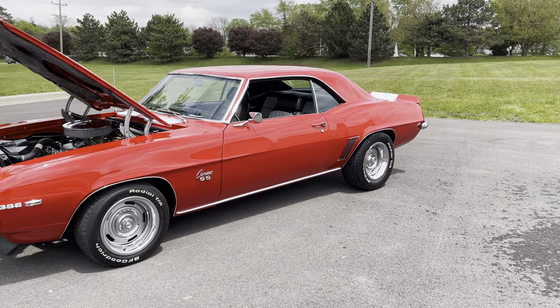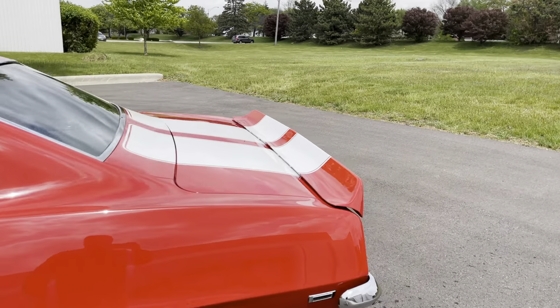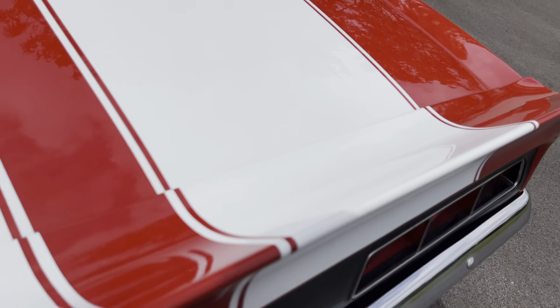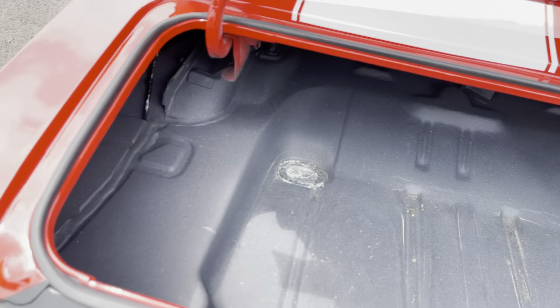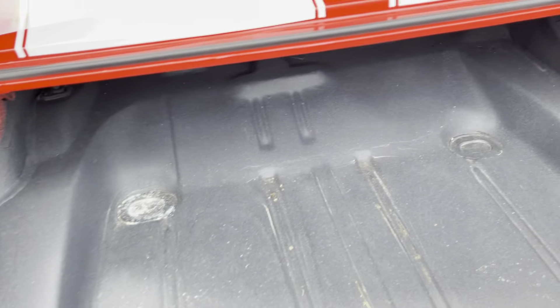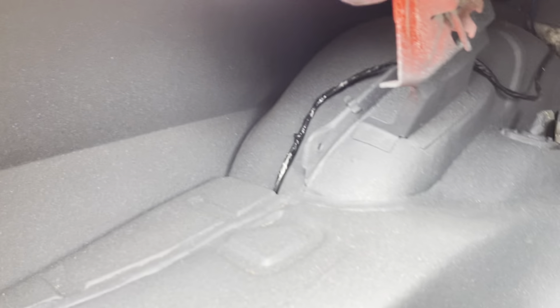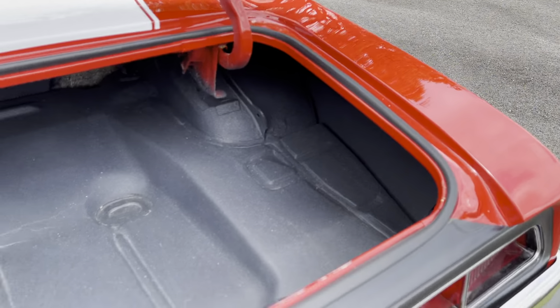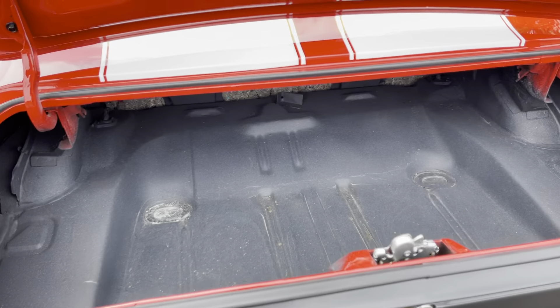Let me show you the trunk and then we'll move into the interior. It's got the houndstooth interior — excellent restoration. The quarters are all brand new on the car, professionally installed on both sides. No patches, no boogers, nothing like that at all. Very, very solid rotisserie frame-off restoration on this Camaro.